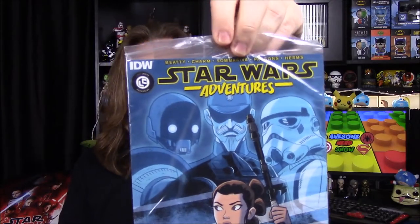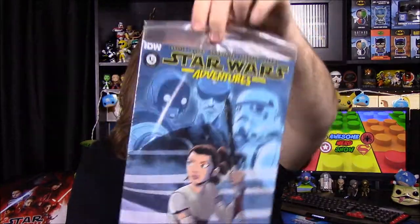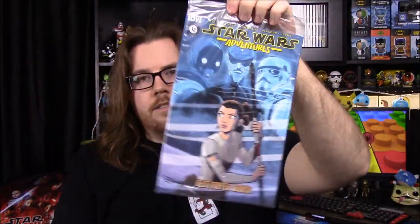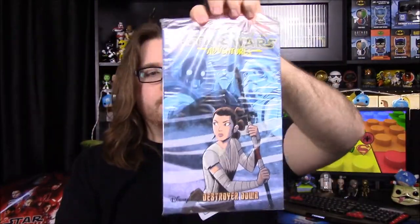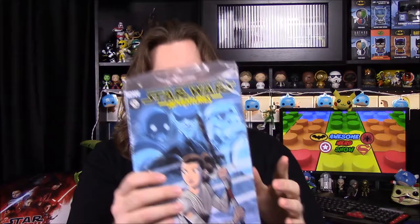Next up we have a comic book — this is cool. It's the IDW Star Wars Adventure Comics. I've seen these at our comic book shop but haven't gotten any of them. It says Destroyer Down and it's a Loot Crate exclusive. We have Rey on the front, K2SO on the side, and a Stormtrooper. I don't know who the guy in the middle is. There's a Death Star or Star Destroyer on the back. It's a Disney comic, so this is like a kids version — more cartoony and colorful. But I'm kind of excited to read this because I like Star Wars comics, so that's kind of cool.